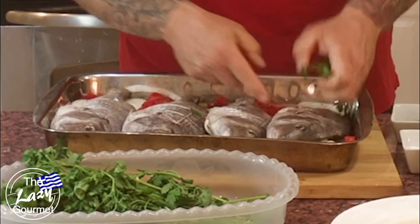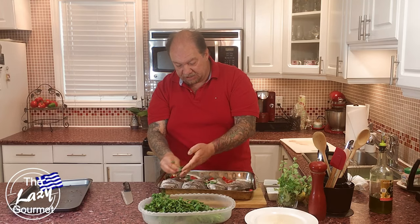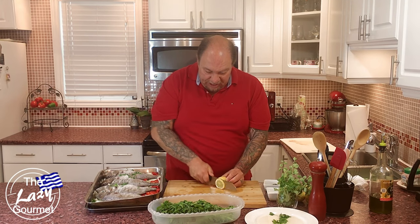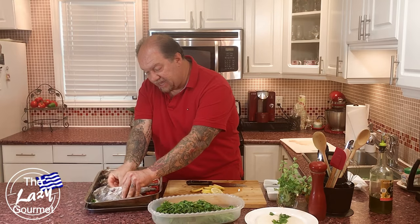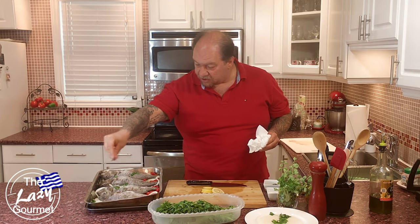So a little salt and pepper goes inside the cavity. Take a few sprigs of parsley and stuff them into each fish — these will provide some beautiful aromatics and add great flavor. Then take a lemon slice, cut about a quarter of an inch thick, and stick it in the belly of the fish.